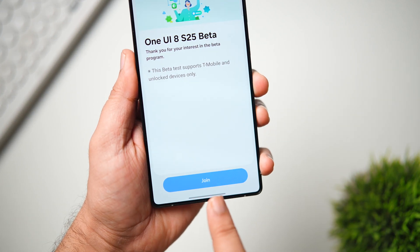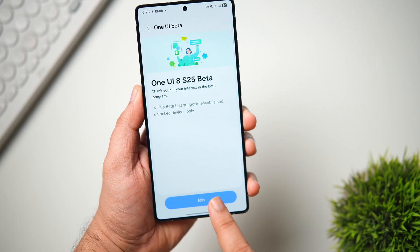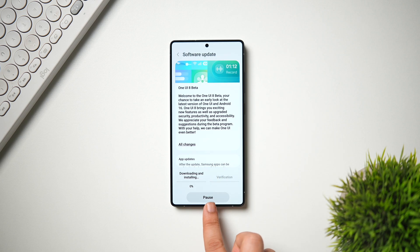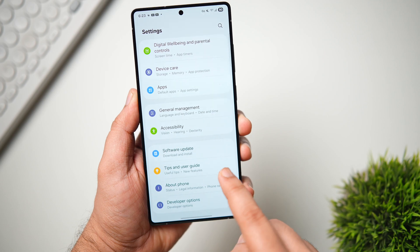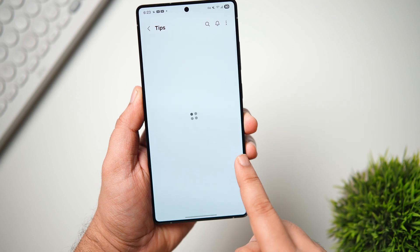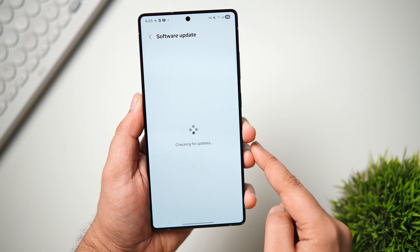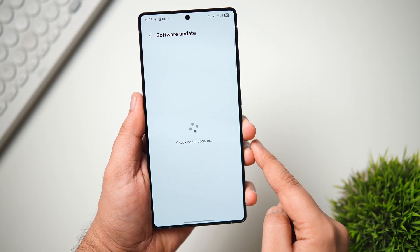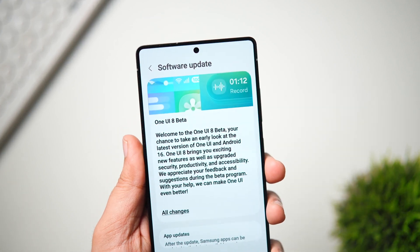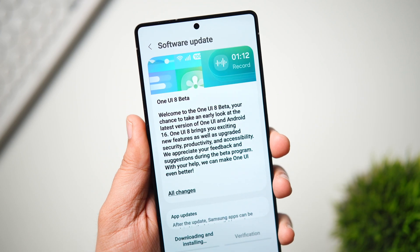Inside the beta section, you'll see all the beta programs available for your phone. Since I have the Galaxy S25 Ultra, I can already see the One UI 8 open beta for the S25. Tap on it and hit Join. Then go to your phone's Settings, scroll down to Software Update, and tap Download and Install — within a few minutes you'll receive the One UI 8 beta update.